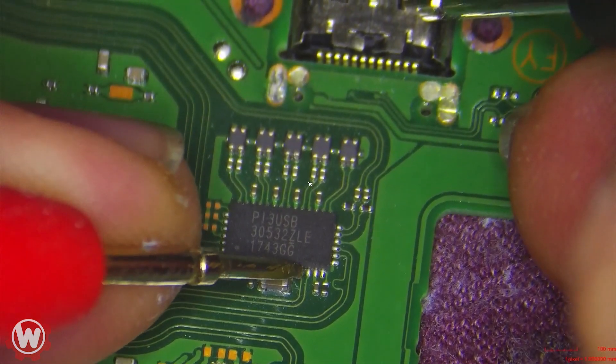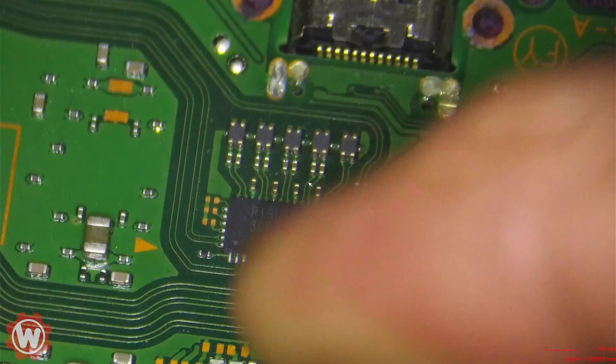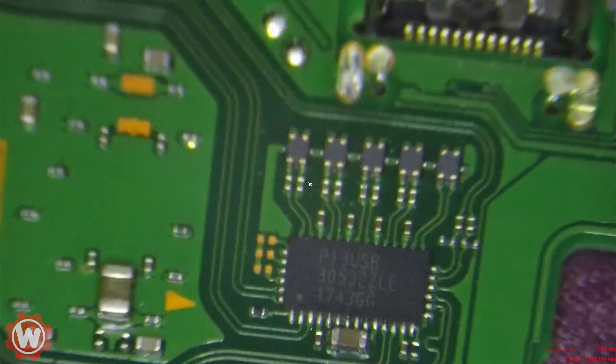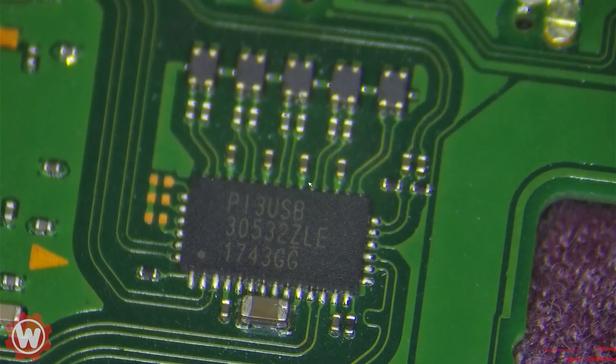It's always a good idea to check for shorts near the chip, but there are none. So we're going to go ahead and replace this chip right away. We do have a brand new chip here on the side ready to install.